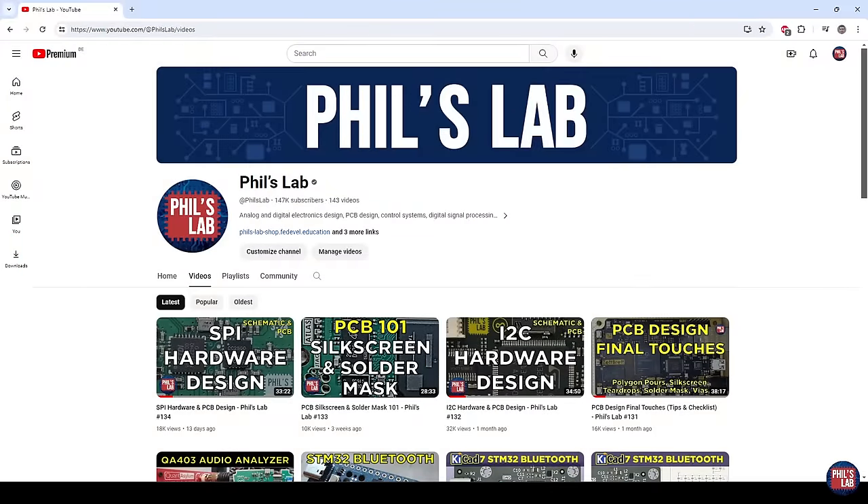Thank you very much for watching this video. I hope it was useful, and I hope it showed you how you can boot PetaLinux from an SD card. If you liked the video, please leave a like, a comment if you have any questions, and don't forget to subscribe to stay up to date with the latest PCB design, hardware design, DSP, and embedded systems videos. Thanks again for watching, and I hope to see you in the next one.